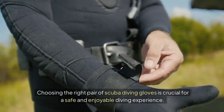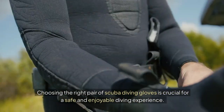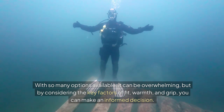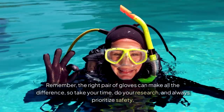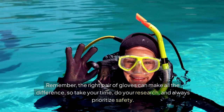Choosing the right pair of scuba diving gloves is crucial for a safe and enjoyable diving experience. With so many options available, it can be overwhelming. But by considering the key factors of fit, warmth, and grip, you can make an informed decision. Remember, the right pair of gloves can make all the difference. So take your time, do your research, and always prioritize safety.